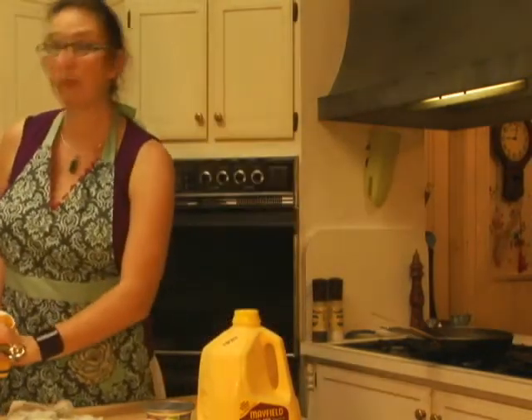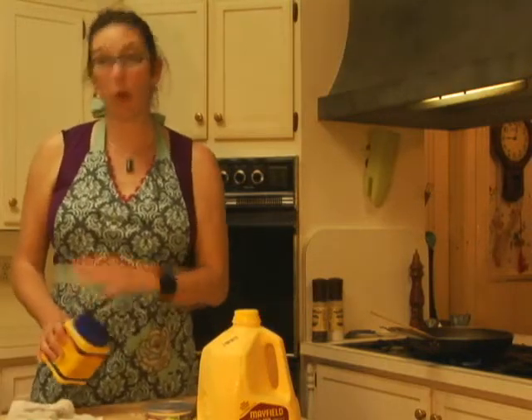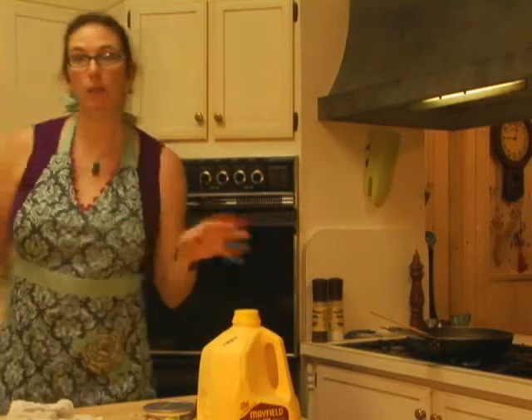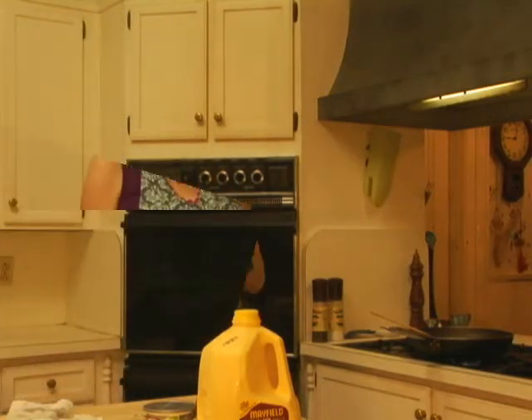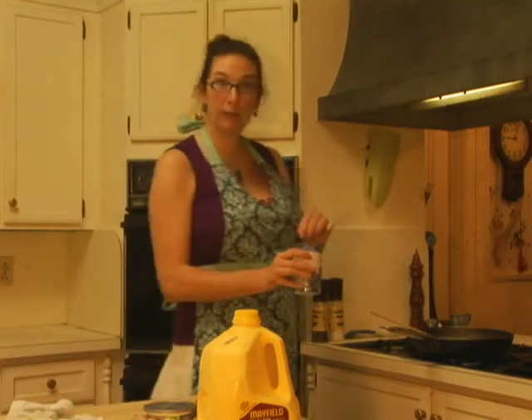Use two tablespoons of cornstarch in one cup of water. If you put the cornstarch into cold water and stir it up before you pour it into your pan, it helps keep you from getting lumps. I've browned my ground beef and I have two tablespoons of cornstarch in this mug here with a cup of water. I'm going to pour this slowly into my pan so that I can start building my gravy.